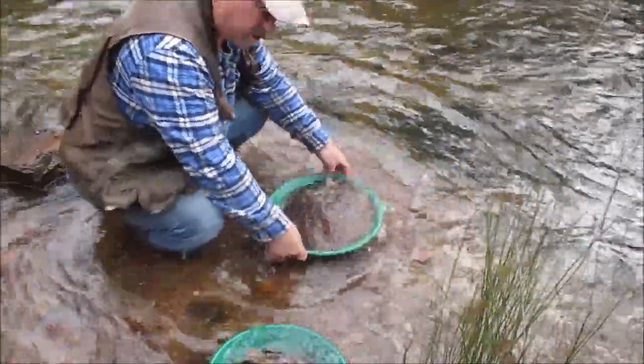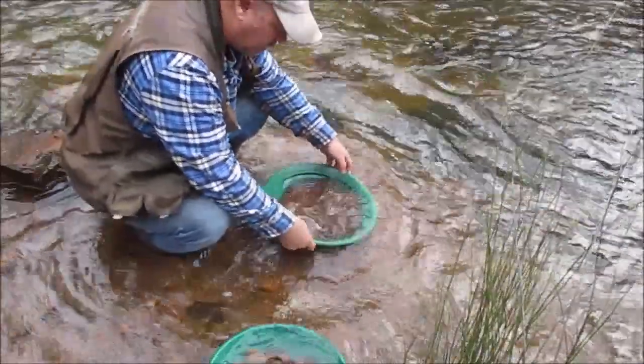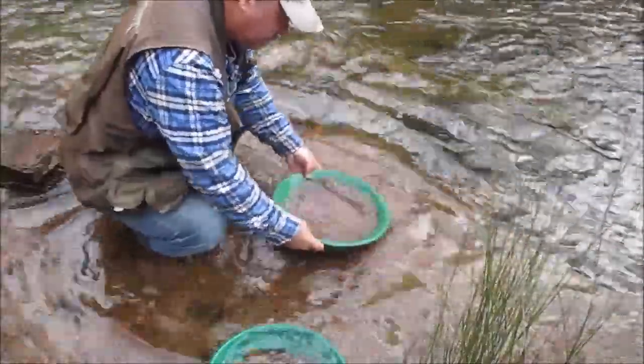Yeah, a young lady told me about this area. She told me to come out here and give it a go, so I'm out here. We'll see how we go.